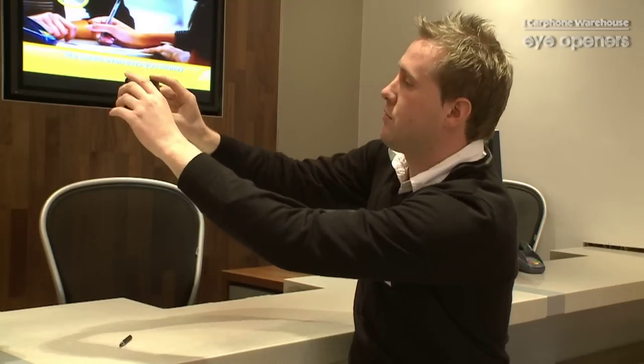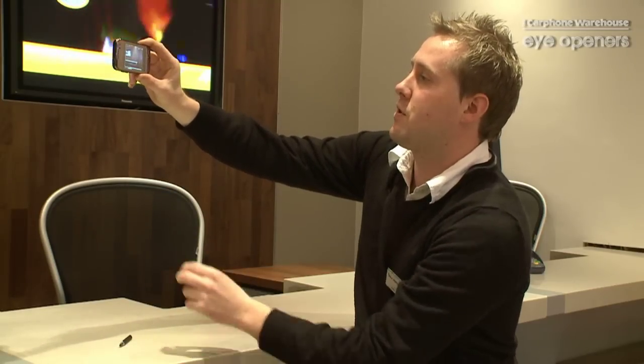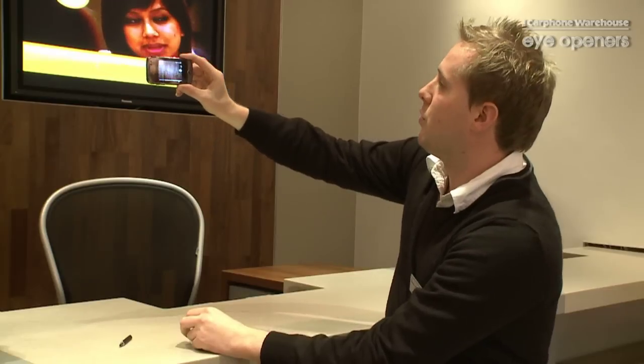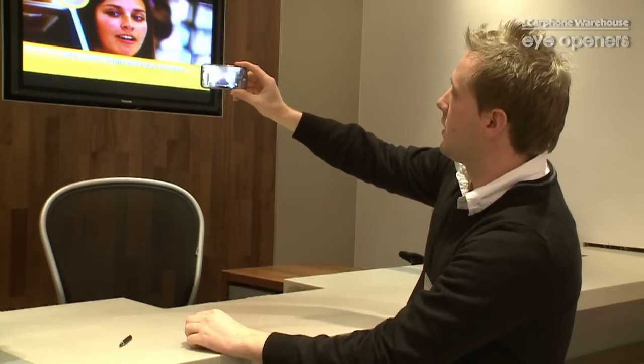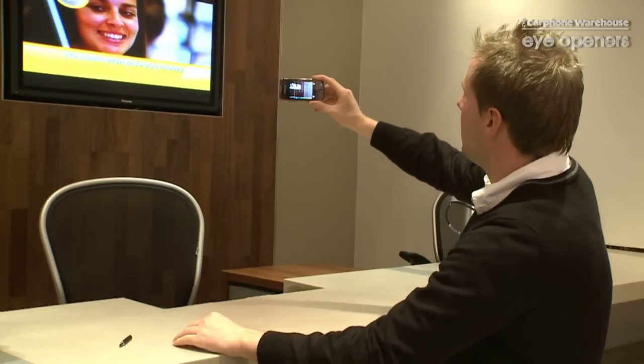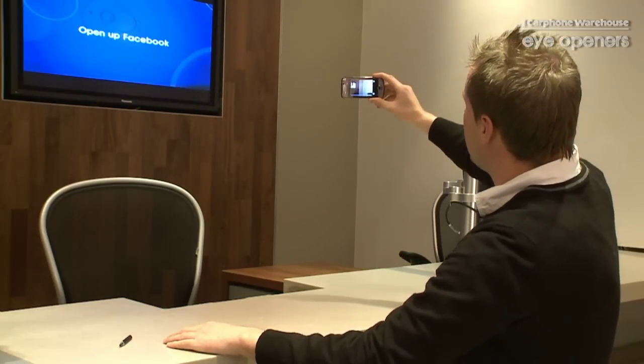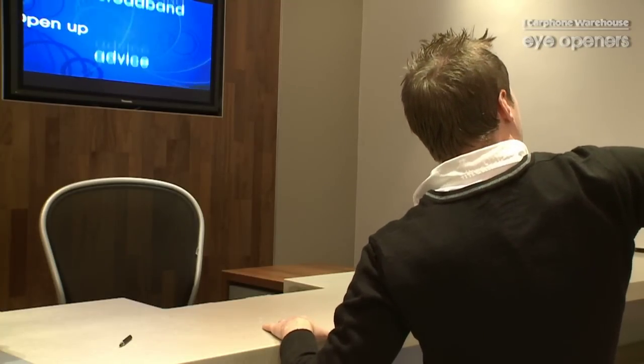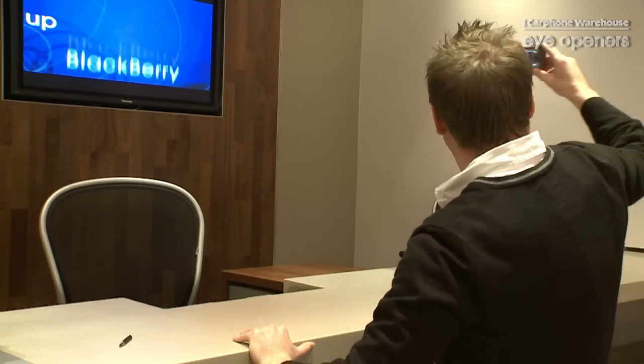Now, if we start from this side, what you do is you take the first frame of the picture, then you move the phone around. It will then take the next part of the picture. If you move it around a bit further again, and then one more frame, and it takes the final photo.